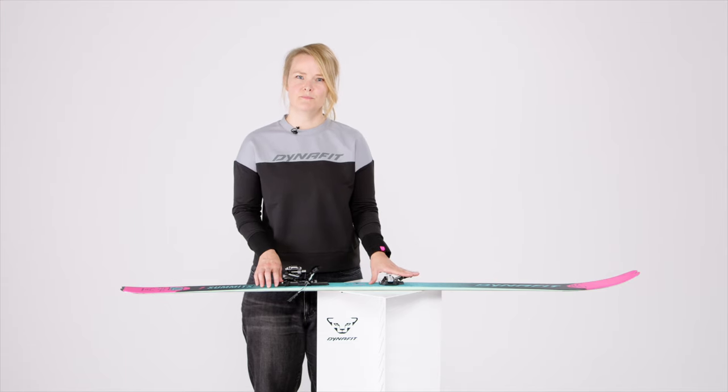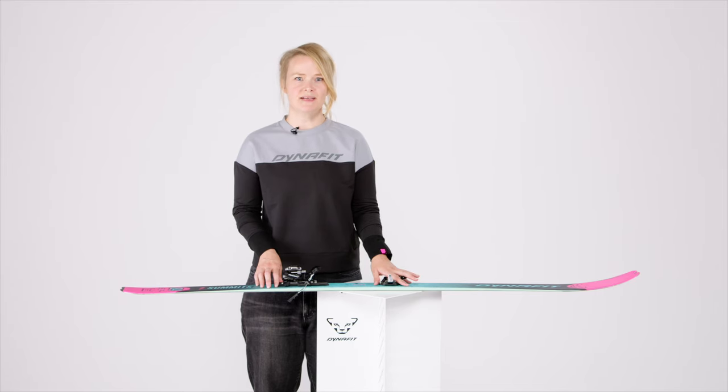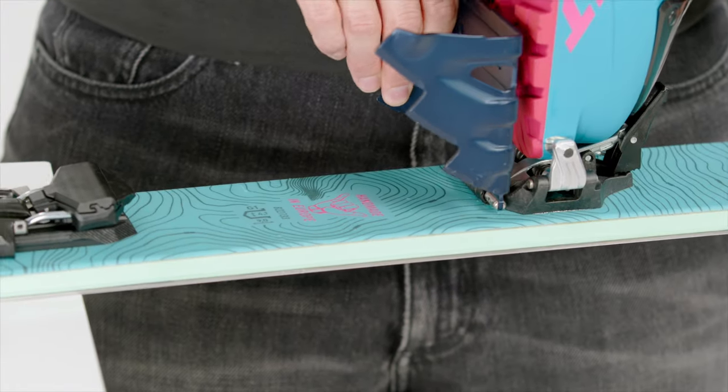The icebreaker toe piece prevents and crushes ice build-up, resulting in top handling and maximum safety even in harsh weather conditions. Our quick crampon slot gives you the possibility to insert the crampon vertically as well as old-school horizontally. This is much quicker and requires less effort, making it considerably easier to insert the crampon in challenging weather conditions on the mountain.